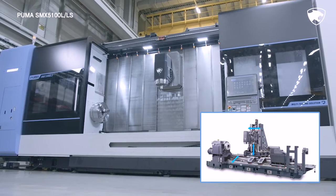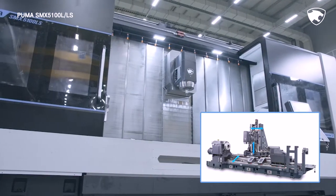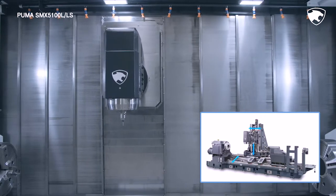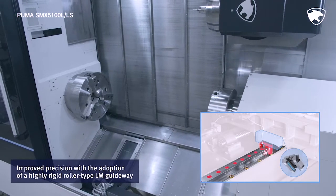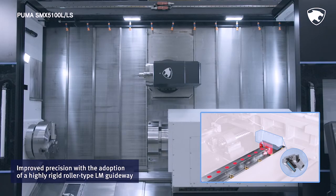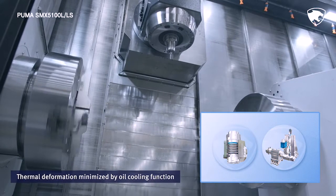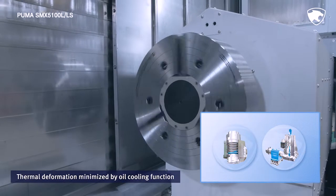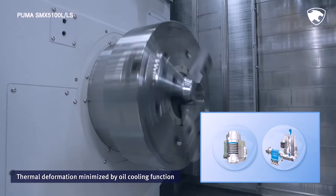In addition to the best in-class travel distance, the axes move linearly in the orthogonal status, leading to high precision of machining. The adoption of roller-type LM guideways with rapid traverse rates has minimized non-cutting time. Equipped with a cooling device and a symmetrical structure design to prevent structural deformation, the series minimizes thermal deformation during long machining processes while enhancing high accuracy performance.